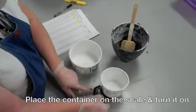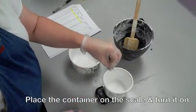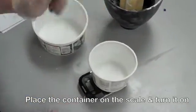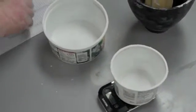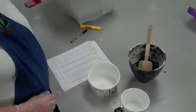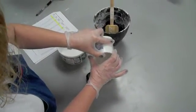Turn the scale on with the container already on top so it zeroes out the container's weight. It should read 0.00 even with the container on it. I need to measure out 386 grams of investment, so I'm scooping the investment out of the container carefully and dumping it into the container on the scale.